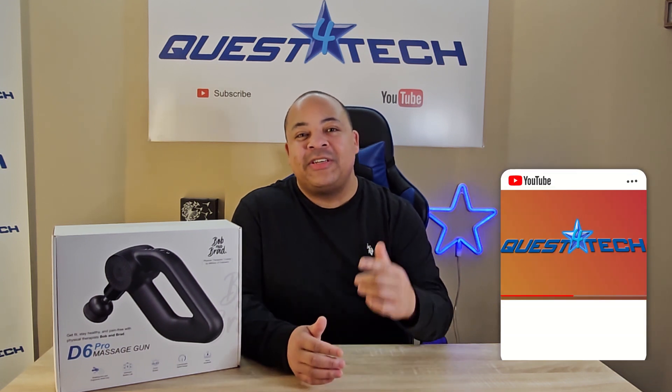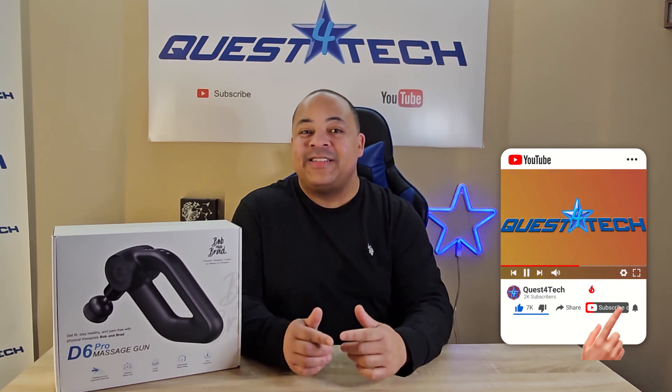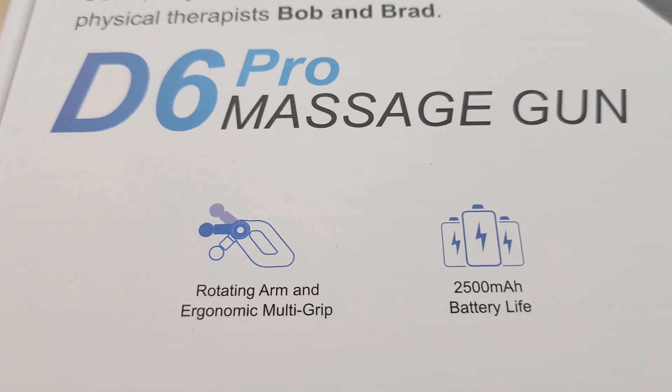Hey friends, welcome to Quest for Tech. Before we get started, do us a huge favor and like the video, share it with your friends, and subscribe to the channel. Today we're questing for good health and checking out the new D6 Pro massage gun from Bob and Brad.